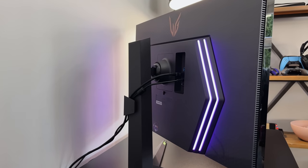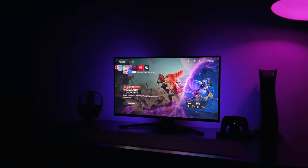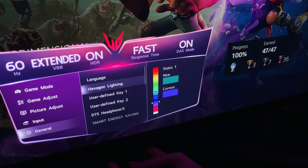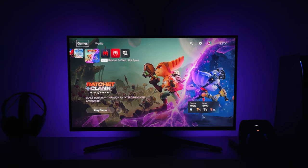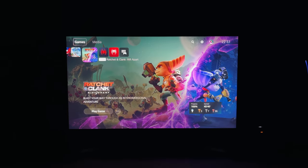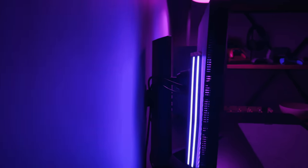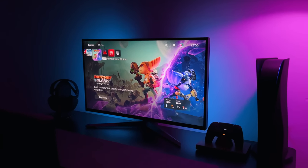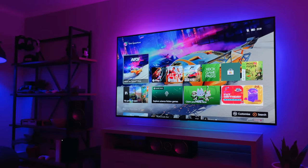The LEDs on the back of the panel give a nice ambient glow while gaming. Out of the box they're purple, but in the settings you can adjust the colour to anything you wish. I think purple is probably the best choice, so that's what I'm sticking with. At night they look really nice, but the only downside is you cannot adjust the brightness level — this is as bright as they will go. That means with the screen being as bright as it is with DisplayHDR1000, it's not quite the same as having a dedicated LED strip on the back.